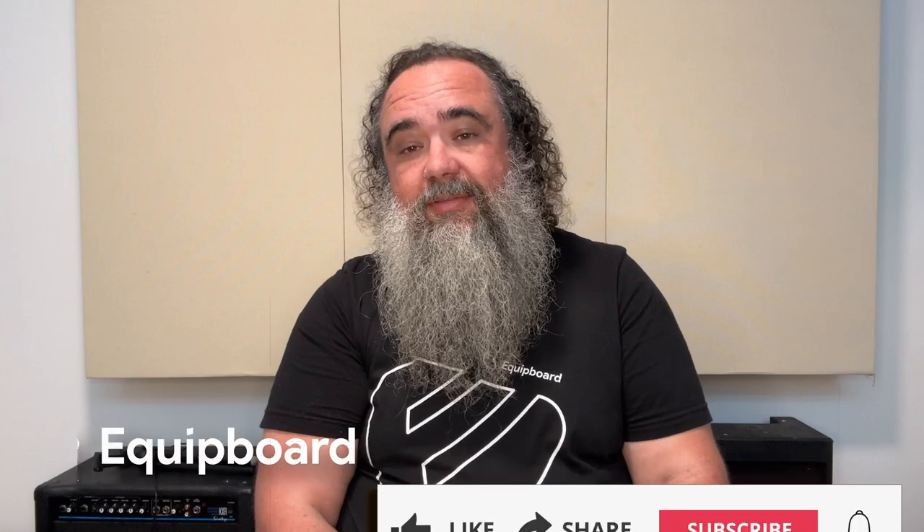So who is this pedal for? If you are looking for the Tube Screamer sound with just a bit more, this is probably the ideal pedal for you. As I've mentioned, and as I hope you've heard, the midrange is a bit smoother and the low end is a bit more intact, which gives a much thicker sound compared to your typical Tube Screamer. And for those who always wanted a Tube Screamer pedal with true bypass from an authentic source, this is definitely something to consider.